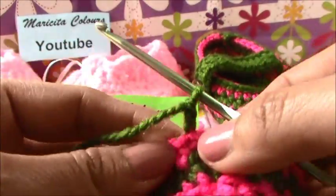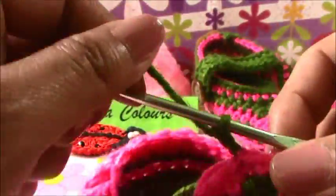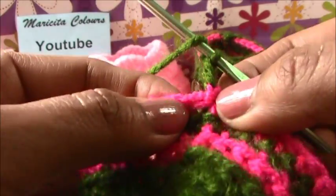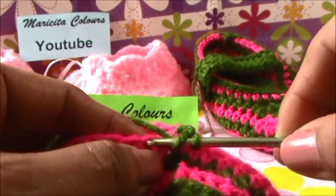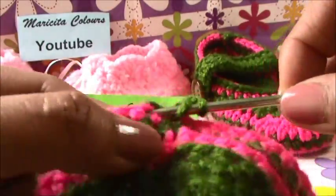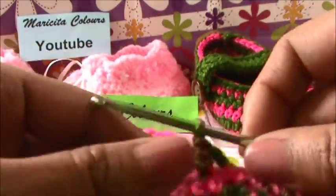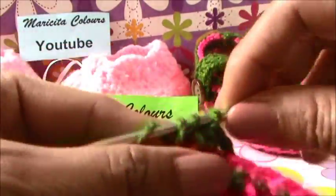And two chains. We push the pink to catch the last color. Now I skip this - you know - because this stitch is of this chain. So we skip and we go to the next. And we make again the half double crochet until we reach the start of the fantasy stitch section.